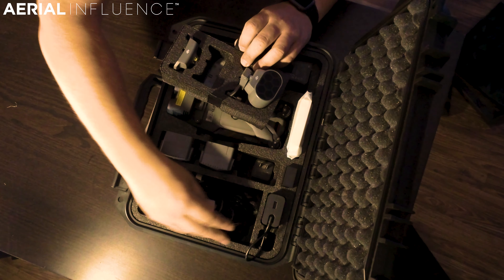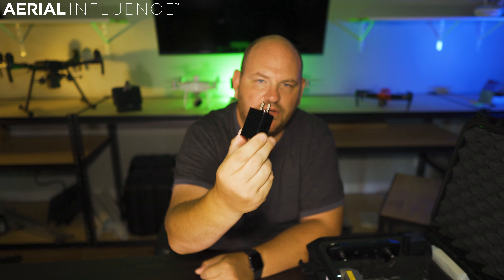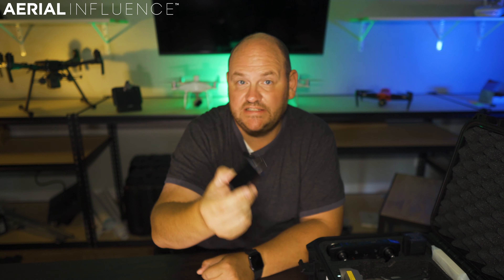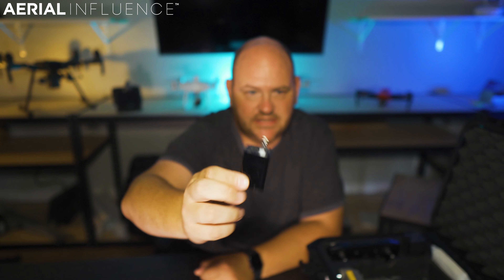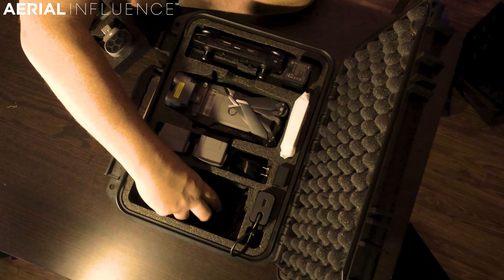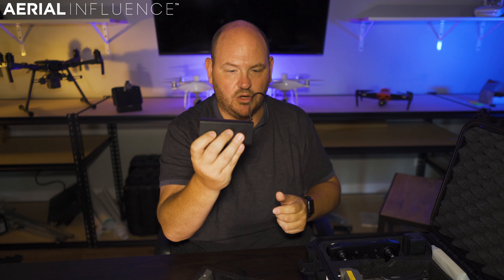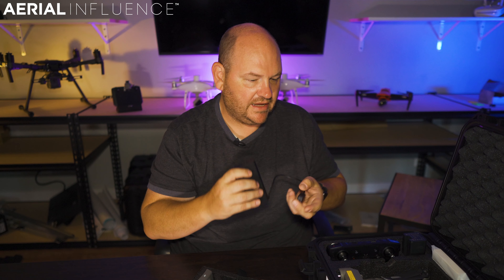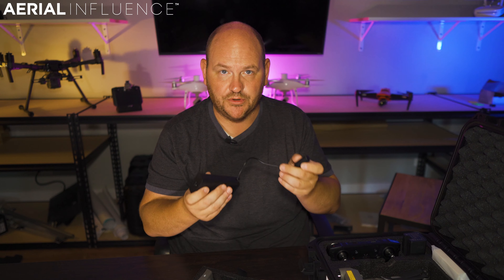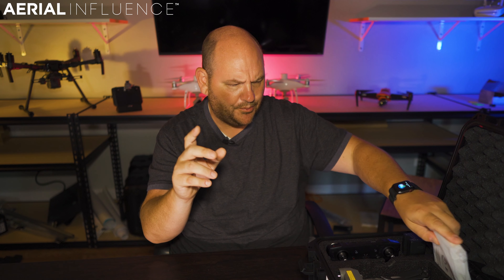There's also a little compartment underneath with your various chargers and cables. You've got a dedicated charger for your smart controller — this is very important because it charges the smart controller much faster than a standard charger would. Make sure you hold on to that and keep it in your case. You also get a travel charger that plugs into your car, plus a wall charger that you can plug into your battery or your four-port multi-battery charger.